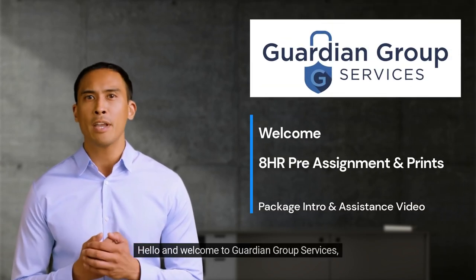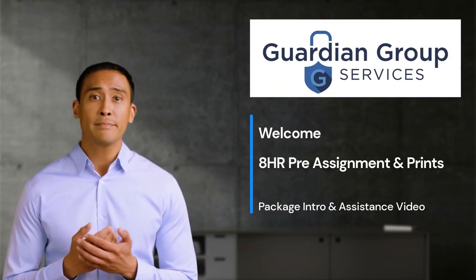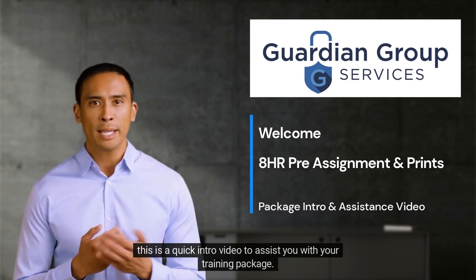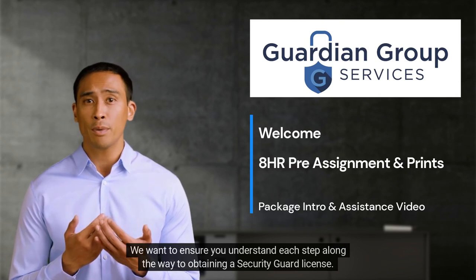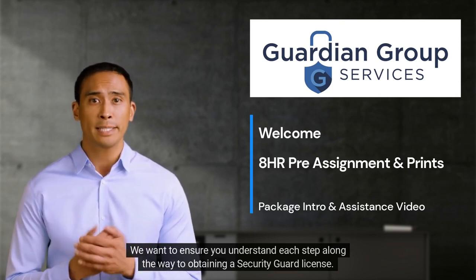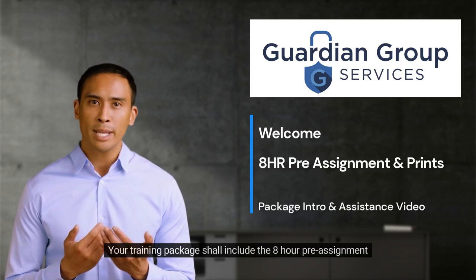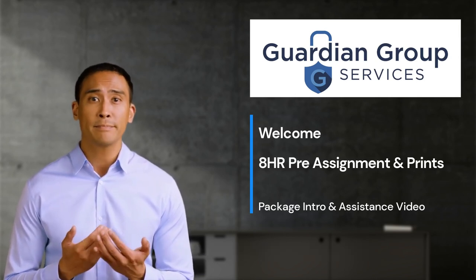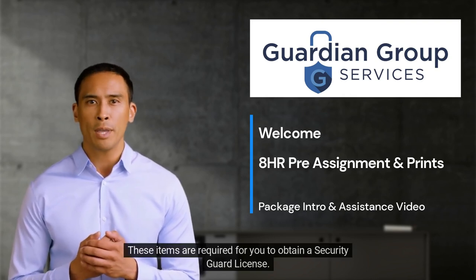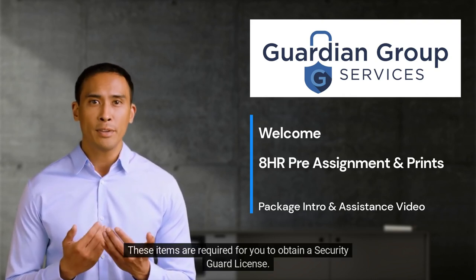Hello and welcome to Guardian Group Services. This is a quick intro video to assist you with your training package. We want to ensure you understand each step along the way to obtaining a security guard license. Your training package shall include the 8-hour pre-assignment and fingerprint appointment. These items are required for you to obtain a security guard license.